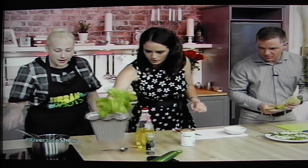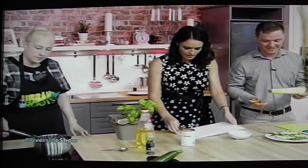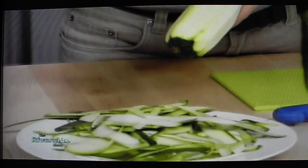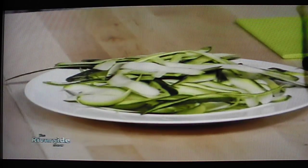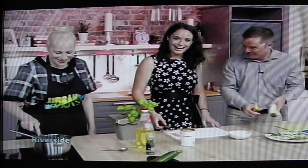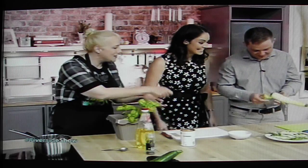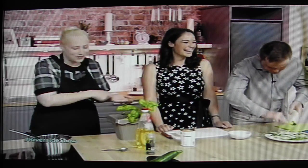I'll scooch this over so we can see what you're doing. I've got my garlic and it's going in the pan. Keep going — keep going, because it looks a little bit green to me. I'm just trying to get all the green to myself. I've never done this before. Just keep peeling — it's going until you hit the seeds, then you just turn it and do the other side.